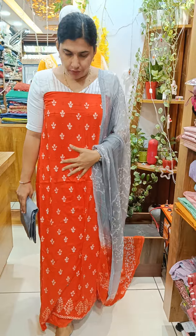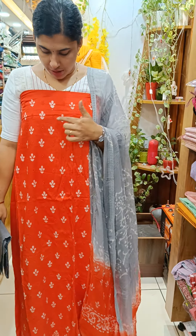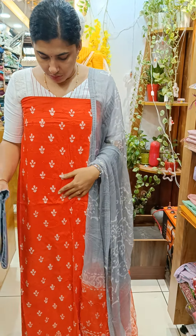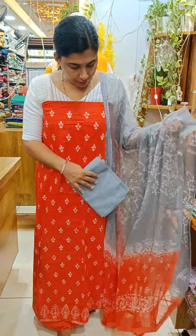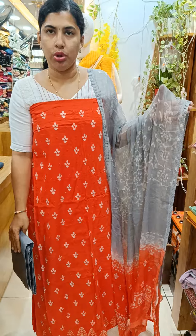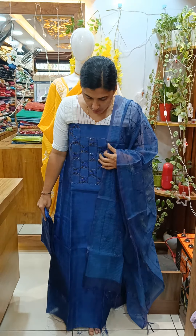This is a soft cotton with a product design and embroidery. This is a cotton bottle, a chiffon, double-shaded. This is a product design. This is a very blue shade — this is a check silk. This is a heavy beadwork and embroidery.